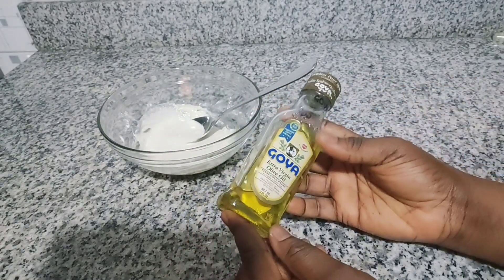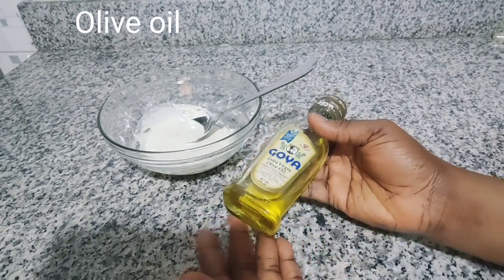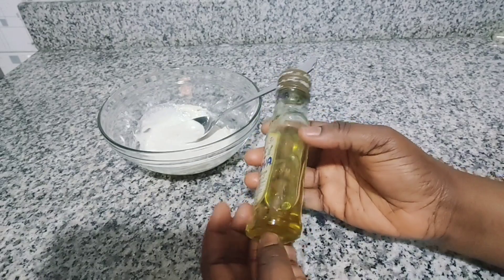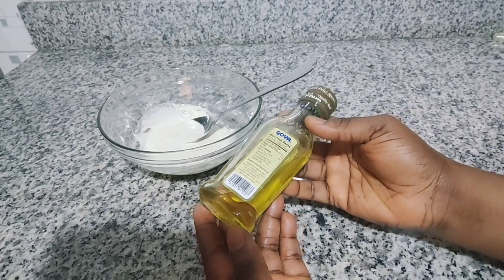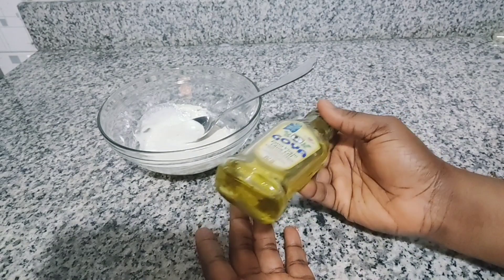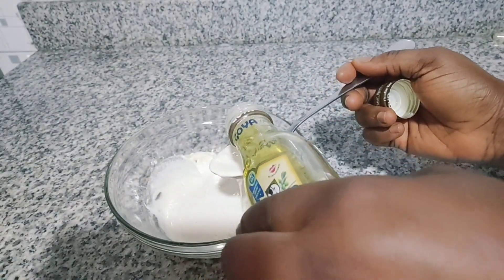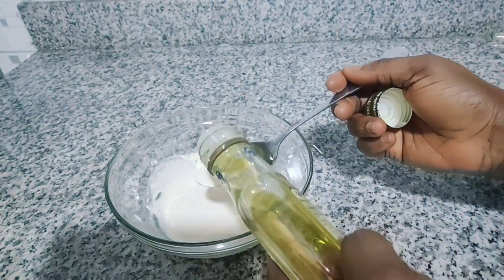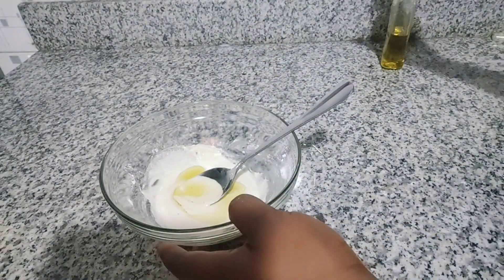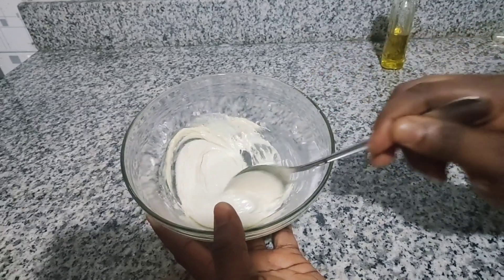The oil I'm going to add is extra virgin olive oil. This oil contains vitamin E, a powerful antioxidant that will help to make your skin tighter by removing sagginess and loose skin. It will also moisturize the area and prevent stretch marks. With consistent use, you'll notice a great reduction in stretch marks. I'll be adding just half a tablespoon because of the quantity. If you're making a larger amount, just double all the ingredients. After adding the oil, mix one more time — it's perfect.